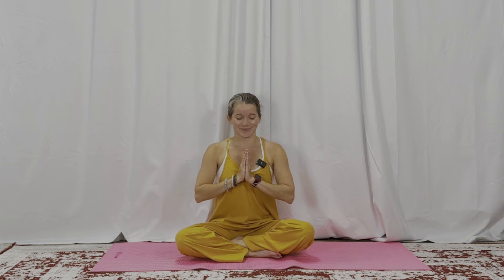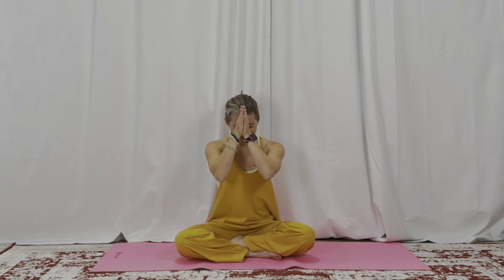Promise to yourself that you'll let all that gratitude help you have a really great day today. When you're ready, hands in prayer at the heart. Let's close with namaste — I'm super cool and you're super cool too. Thank you for practicing with me, namaste, see you next time.